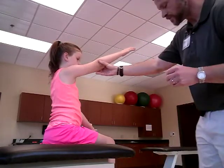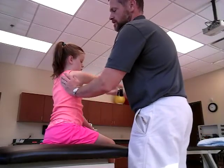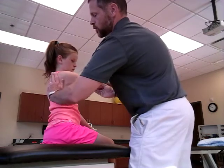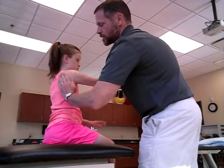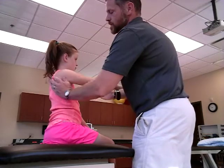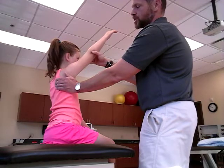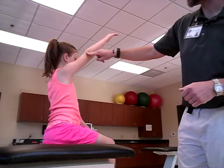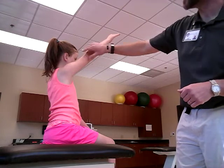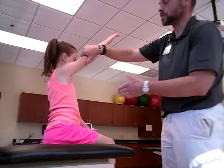When you're testing for scapular abduction and upper rotation, I like to look at the glenoid — when that goes up, that's what you're looking for. Testing is done with the patient at approximately 130 degrees of glenohumeral flexion. All of your resistance is going to be applied at the distal humerus, and you're going to tell your patient to hold that and don't let me move you.